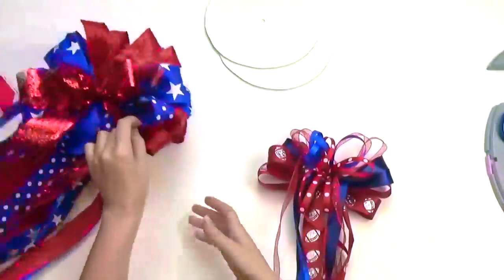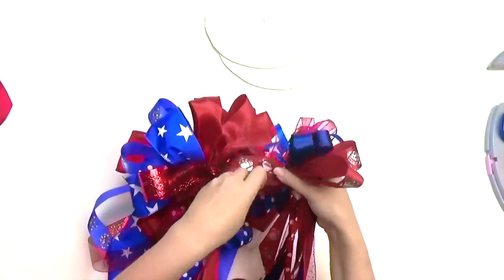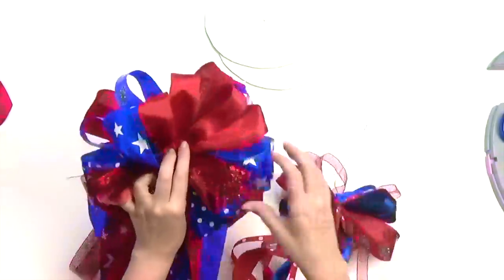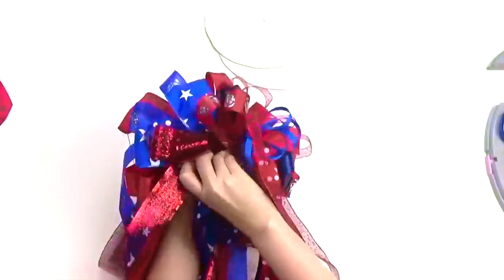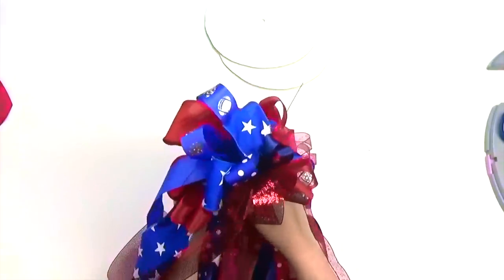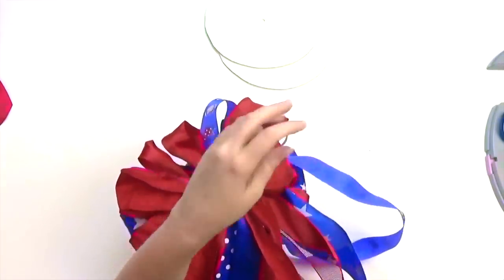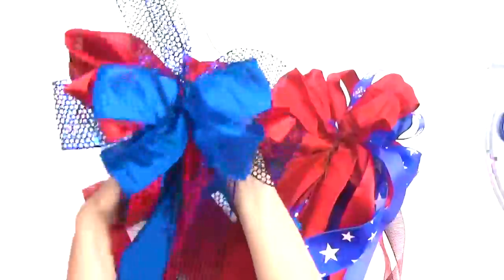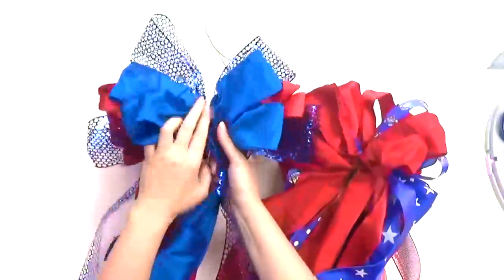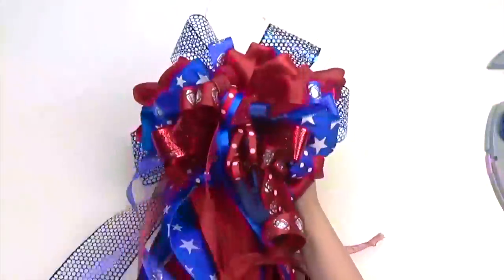To assemble the mum, take your top bow and wire it through the center of your middle bow and twist and place. Next, secure your two-layered bows to your bottom bow.